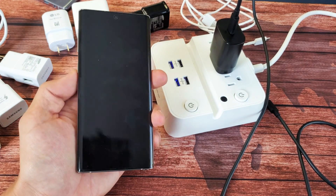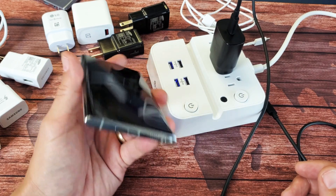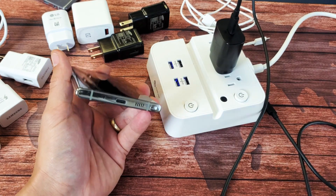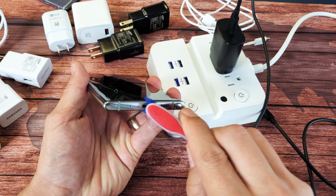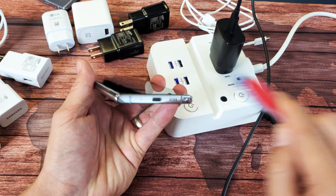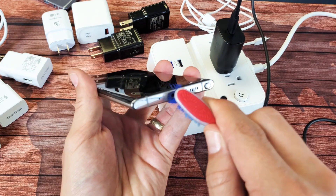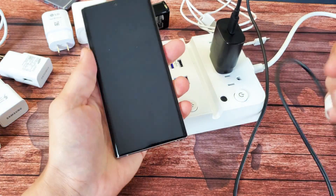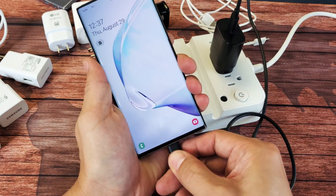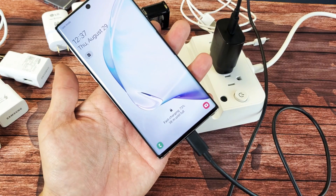Another possibility is your charging port could have dust, debris, or lint from being in and out of your pocket. Grab a toothbrush or some kind of small brush, go into the charging port and brush in there, give it a couple of blows to clean it out, then pop your cable in and hopefully you have fast charging. If not, we'll go to the next step.